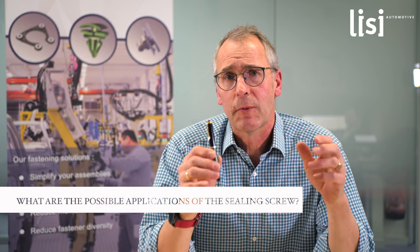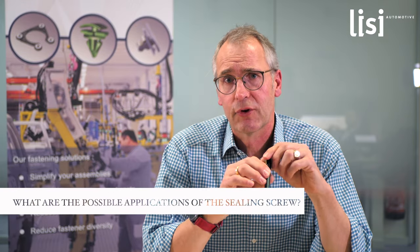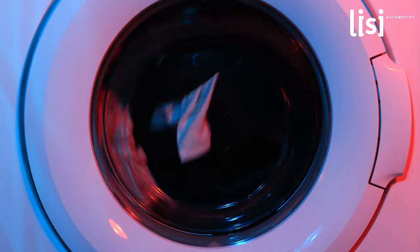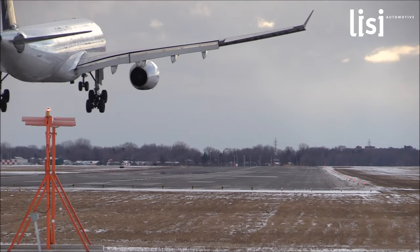We started with this screw for the automotive industry because the requirements increase and increase. But I am sure that there are a lot of other applications possible in other industries — for instance in the whitewood industry or also in the aerospace industry — because we have a solution against humidity for clean and safe assemblies.